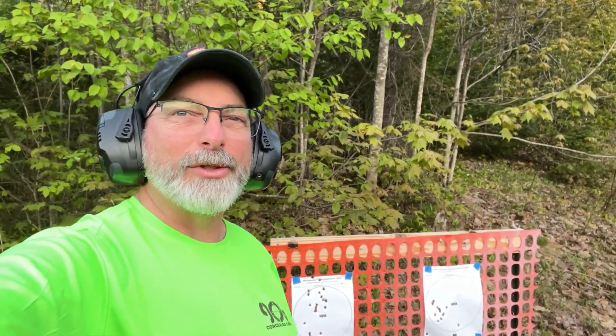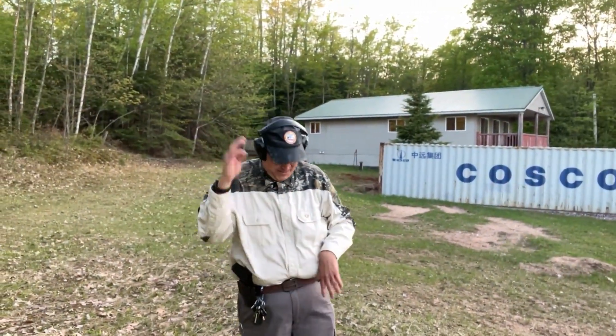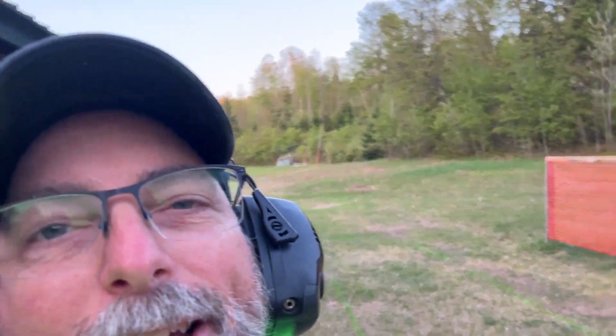Get out there, get some training, have a lot of fun — and swat some mosquitoes and use some bug dope. See you next time on the range.